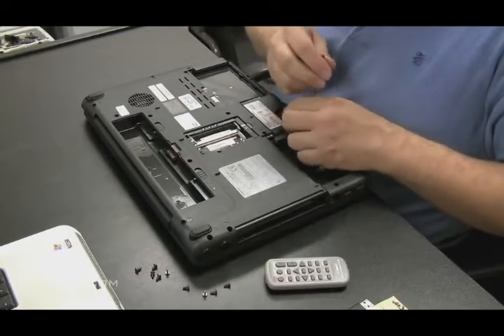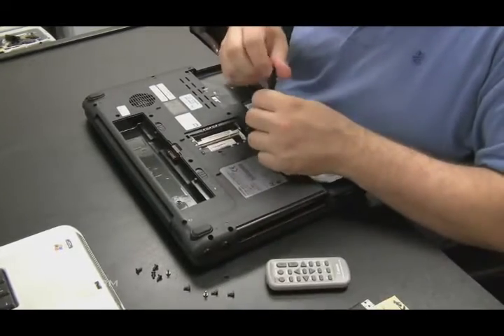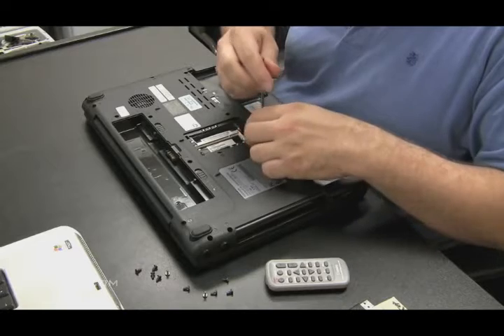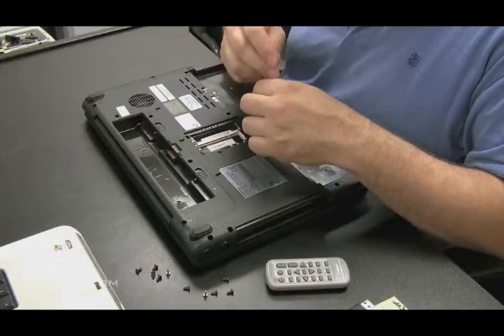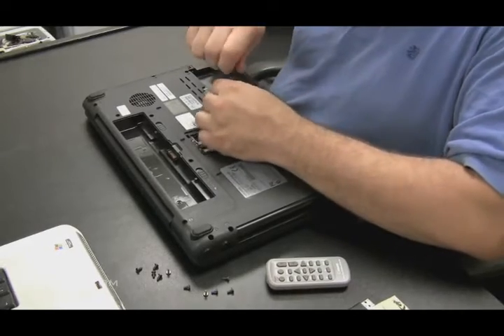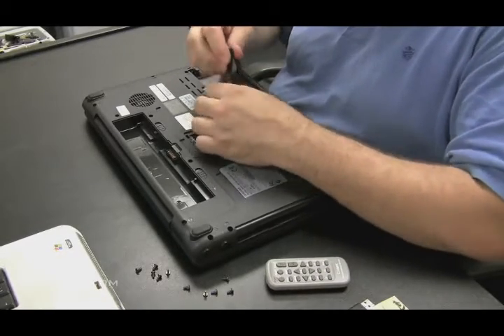On water damaged laptops of any sort, don't power them on — even when the customer comes in, don't let them power it on when it's in your shop. They brought it in because it was damaged by water, and it can't get any better if they're sitting there trying to charge it or power it on.